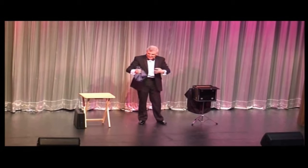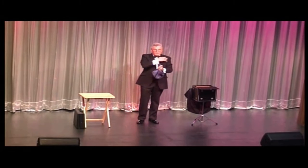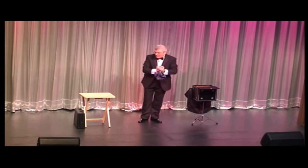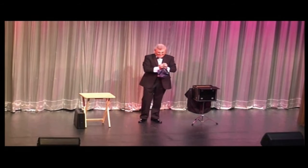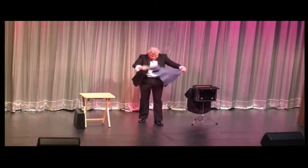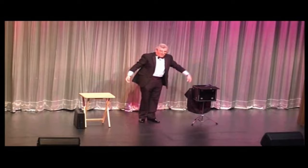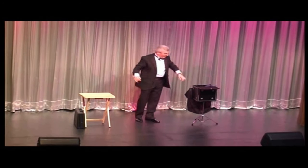Now, make a magical gesture. If you're ready to finish, flip over the fabric and receive your well-deserved applause. Thank you very much. Thank you.